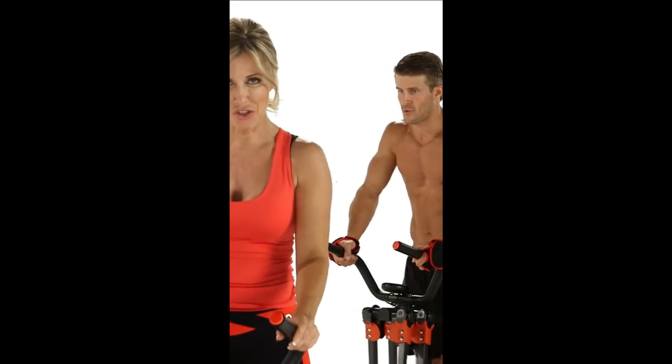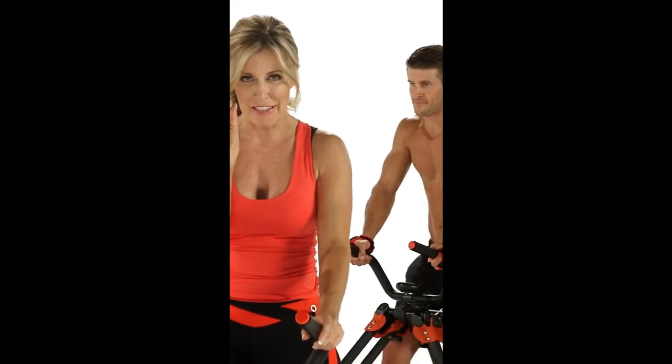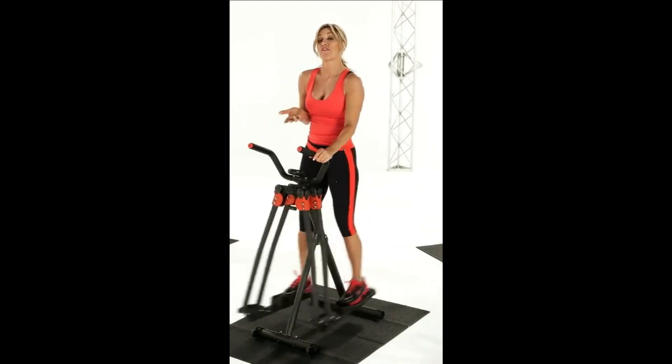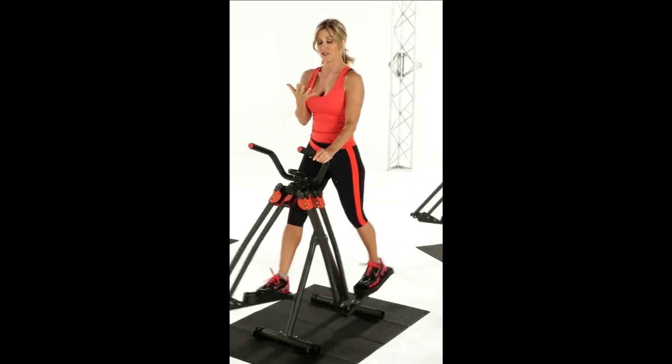Up, stride, stride, stride. It's a little faster pace, as you will notice. Now, the great news is, since we're going to be moving faster, our heart rate's going to get up even faster, okay?